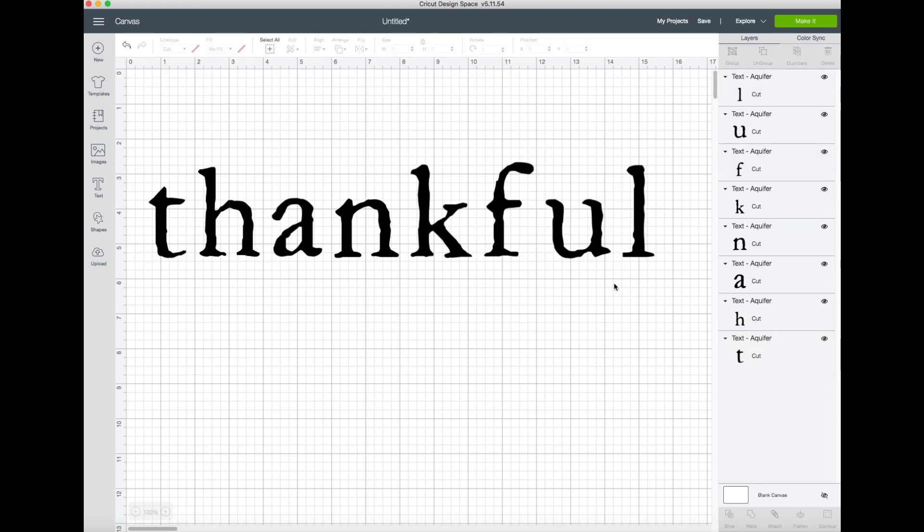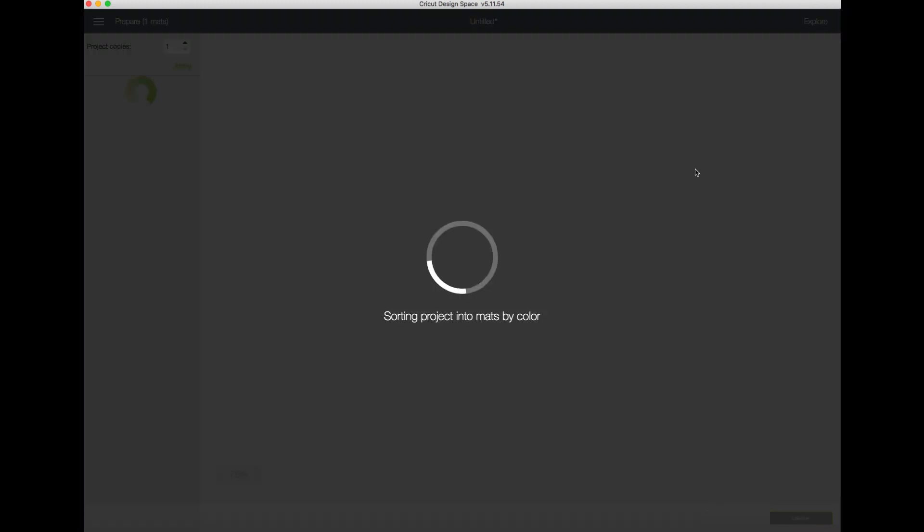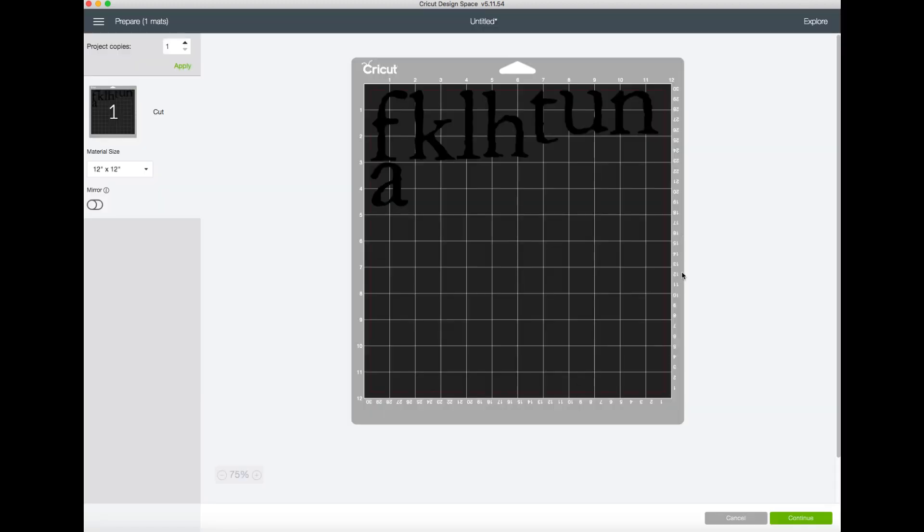Now we can take these to the mat and cut them. We're going to use iron-on because it's easiest to apply with heat, and of course it rearranges the letters for you into the most convenient way for the machine to cut and still save extra materials. Because this is iron-on, we're going to mirror it - just click Mirror.